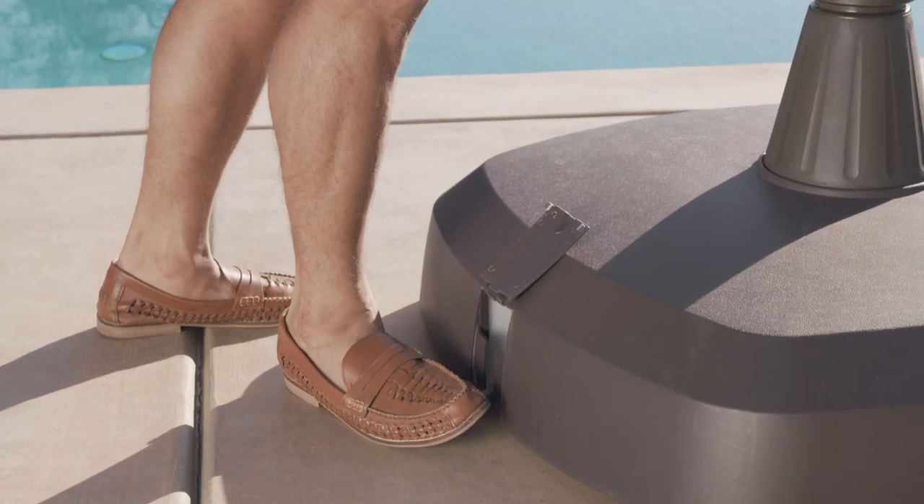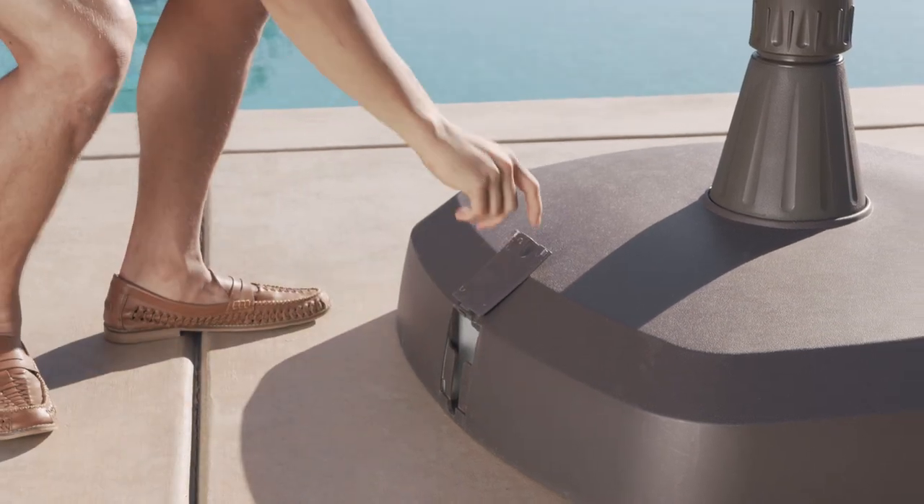Once it is in the desired location, repeat the previous procedure to retract the wheels and secure the base.